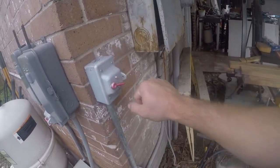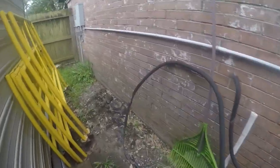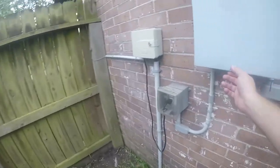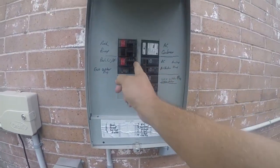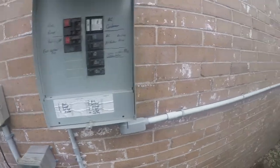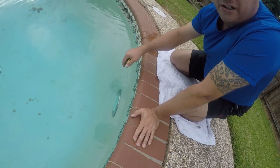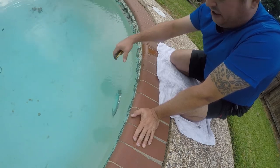I don't fully trust that, but that would suggest it's off. You need to trust that, and it needs to be tested anyway.